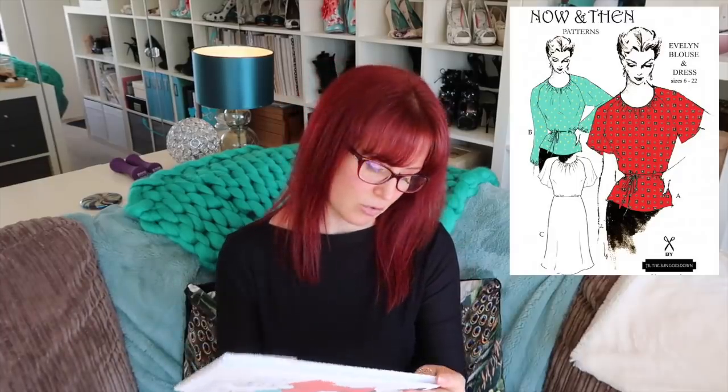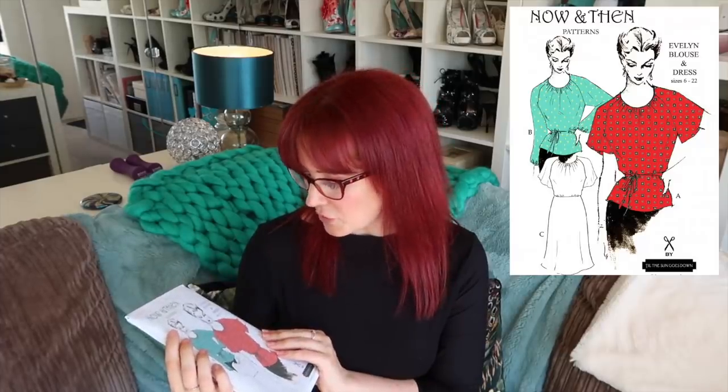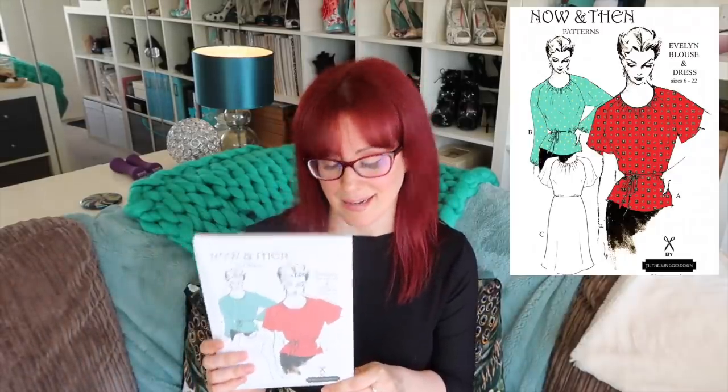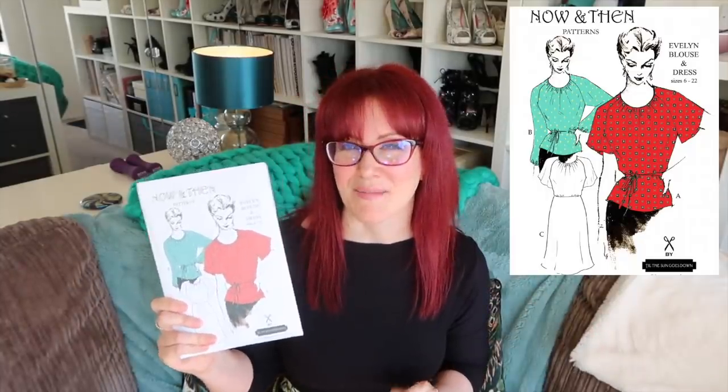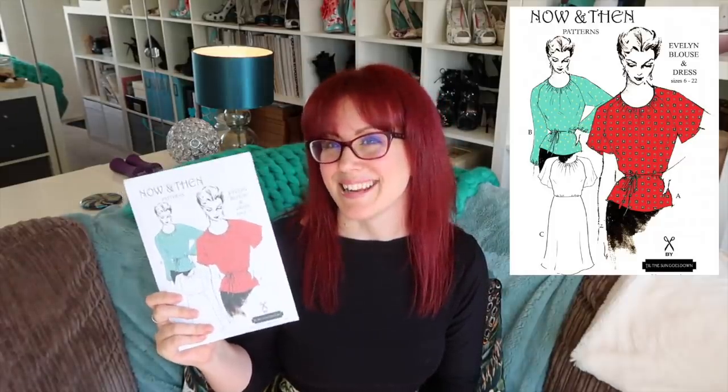The last physical patterns I have to show you are from Now and Then Patterns, which is Andre from Until the Sun Goes Down's pattern line. The first is the Evelyn blouse and dress — I'm probably not going to make the dress version. I bought this at the Knitting and Stitching Show, the March when it was snowing. I've bought some amazing silk fabric and a peach-skin from M. Rosenberg as my wearable muslin fodder. I want to make version B with the longer sleeves. The silk I have is slightly sheer so I like the idea of the longer sleeves. I'm also going to do a sew-along for this — Andre said I could do sew-alongs for any of her patterns anytime, which is awesome. This is going to get made up this month in both wearable muslin and silk.